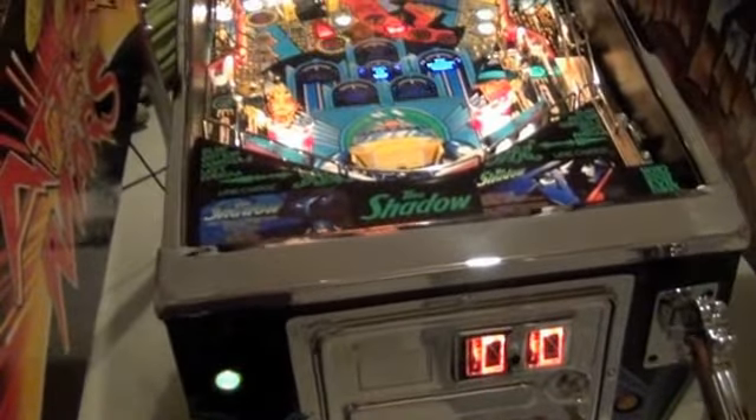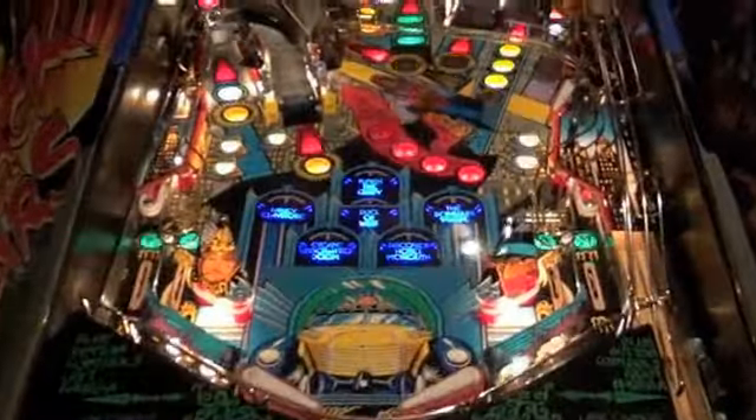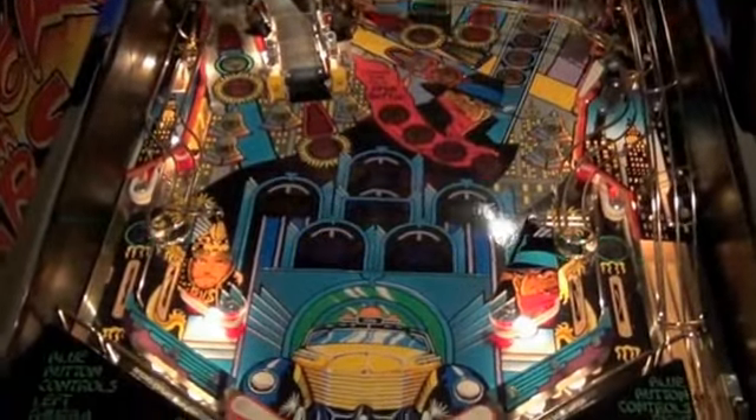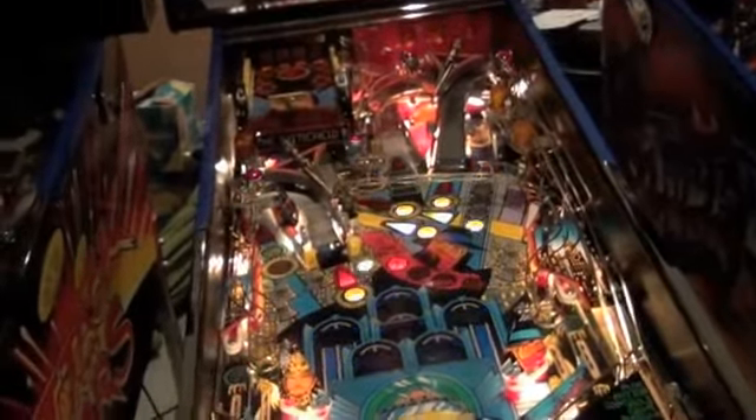Hi, here's another video for this Shadow. No glass, no playing, but it's on. The lights are not too bright in this room, so you can see the LEDs and just how they look.